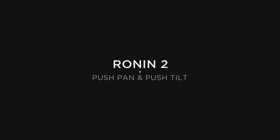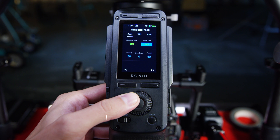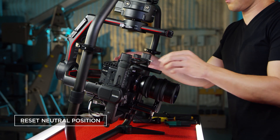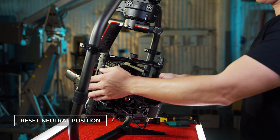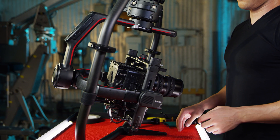Push-pan and push-tilt allows you to position the camera angle without disrupting the motors. With this feature, you can easily adjust gimbal orientation even without a remote controller, and when you reach your desired angle, just let go and the Ronin 2 will start stabilizing from there.